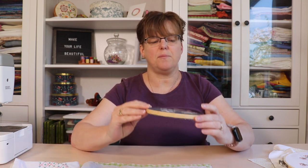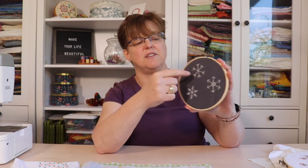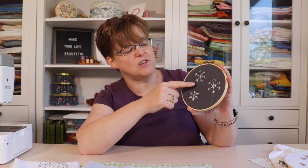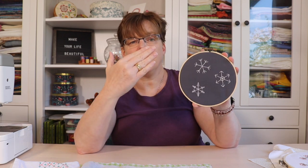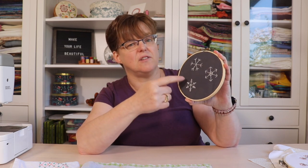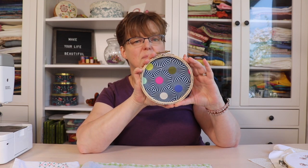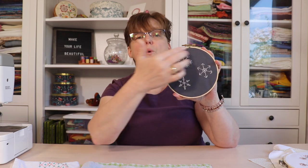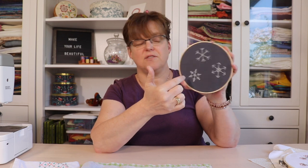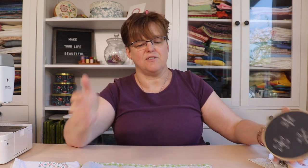Here are some finished pieces. This snowflake piece probably has a lot of threads carrying from one section to another just because of the design, but it was light thread on a dark fabric so it didn't show through. When I finished it I put a fine fabric on the back so you can't see where threads have traveled. That's one example where the back neatness matters less.